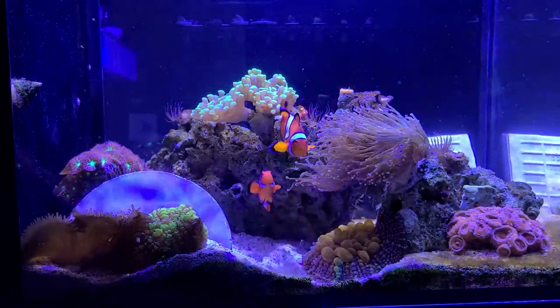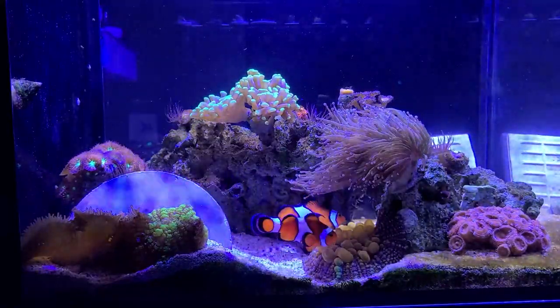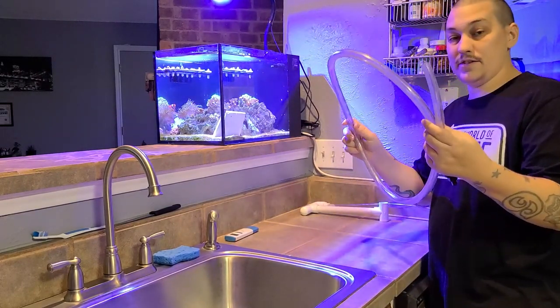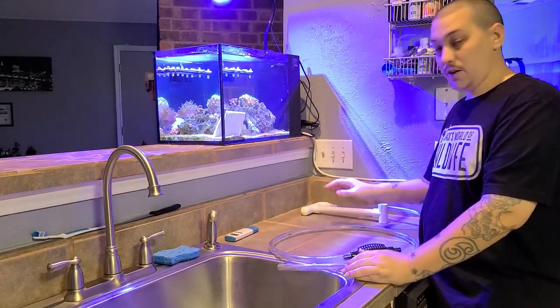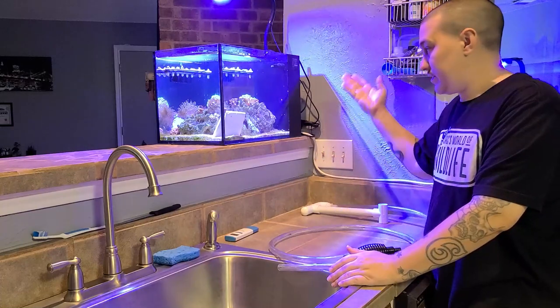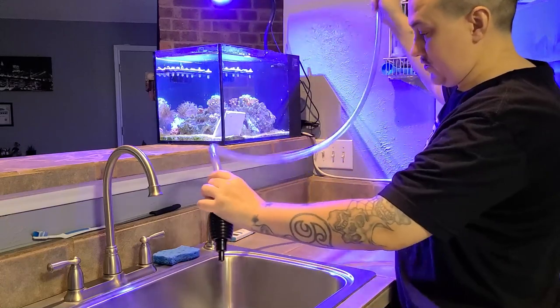Hey, what's going on everybody. It's been about three weeks since my last water change on this tank and I want to show you a pretty cool way that I do my water changes. All I need is this hose right here to siphon the water out and my water supply. You don't need any buckets — it's an easy process and I can change as much water as I need. I can change the whole tank, which is 14 gallons, in probably about 5 minutes. Thankfully my sink is right here so I don't need too long of a hose.